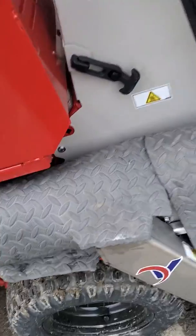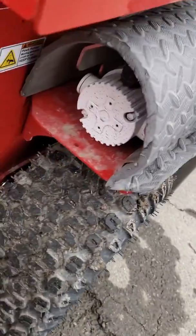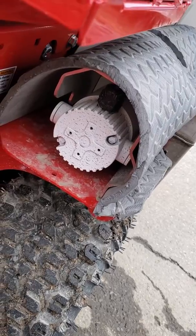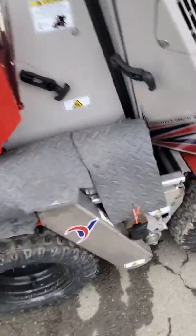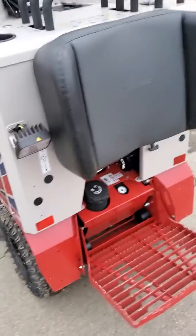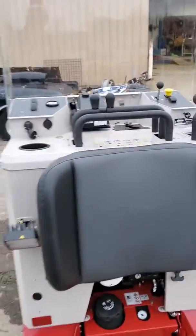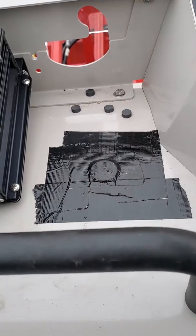We put more foam padding on here, just glued it down to protect the electronics up in there for the salt hopper. Got another cover on this side, got all the lights around it, and got a magnet tape down right here for a knife to cut calcium bags.